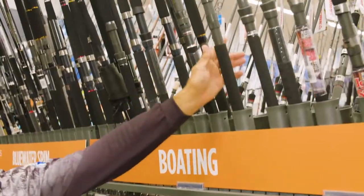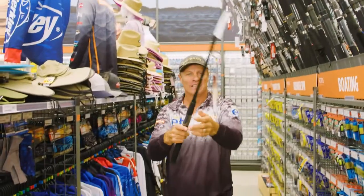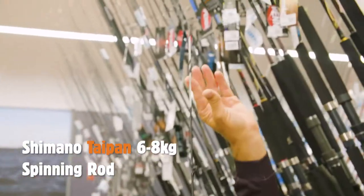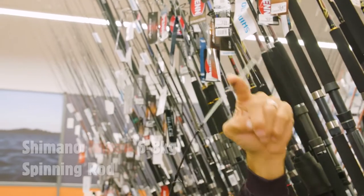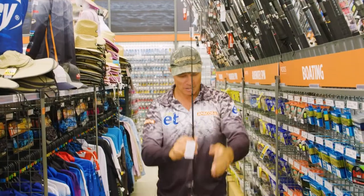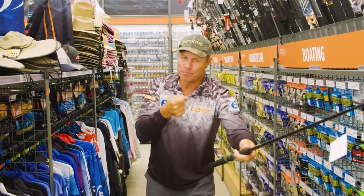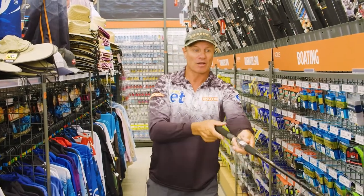So many great Shimano rods to choose from, but I'm going to go for this one here. It's a Taipan rod — it's got this beautiful fibreglass integrated tip up the end, so very sensitive for the bites, and six to eight kilos, so it's got all the guts you need to pull one of those big fish from out of the deep.